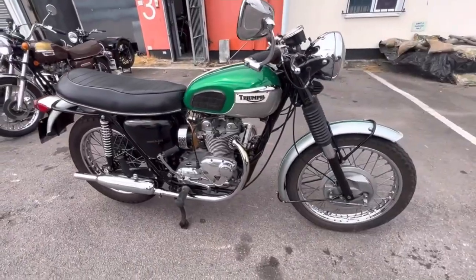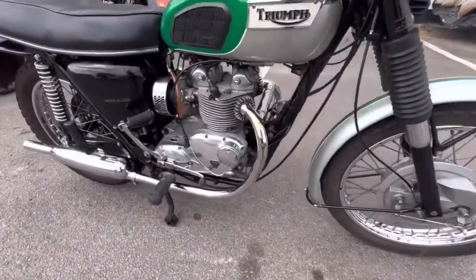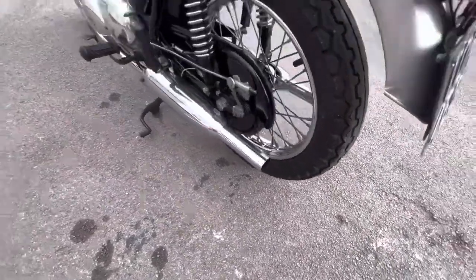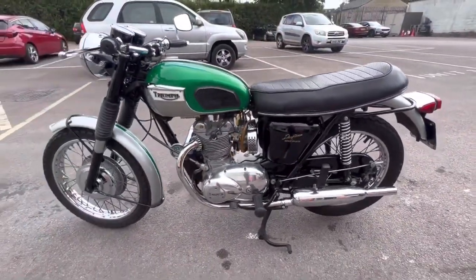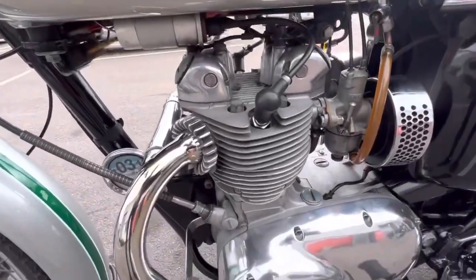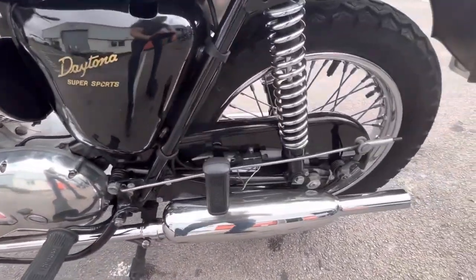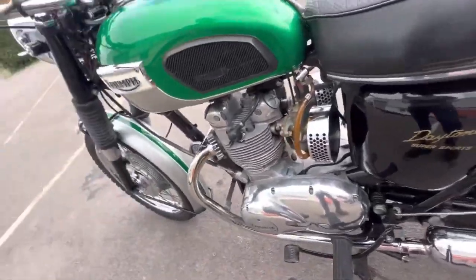Triumph's ultimate sporting 500 was of course the Daytona. This machine was generally capable of just over a tonne — about 105 miles an hour, sometimes more — with its twin carburettors. Although it commands higher prices, so for the canny buyer the Tiger 100 is probably the better buy. Having single carburettors, the T100s are a little bit easier to live with. But if you've got the money, a Daytona is an excellent machine — nimble, fast if a little bit frantic.